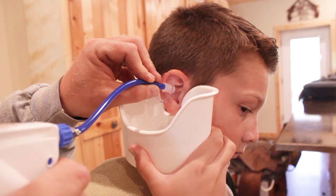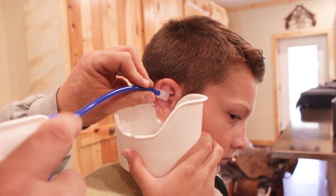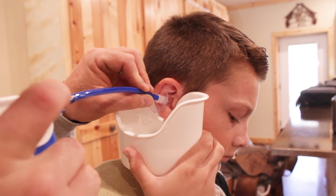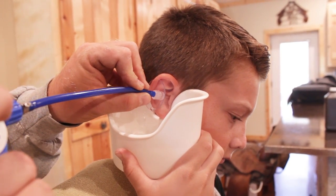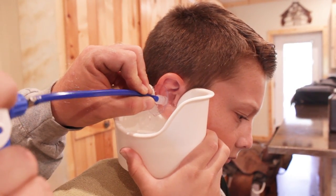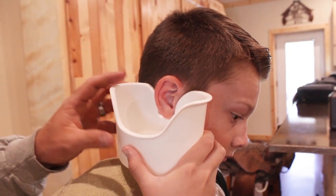Got your mouth closed? Close your jaw — sometimes that helps with any discomfort if they close their jaw. You move the tip and angle it however you need to in order to flush out any particles, anything that's already in there. His ears are pretty good.